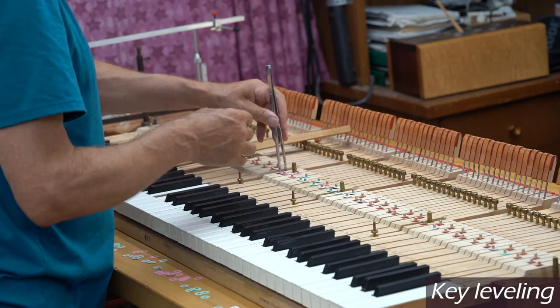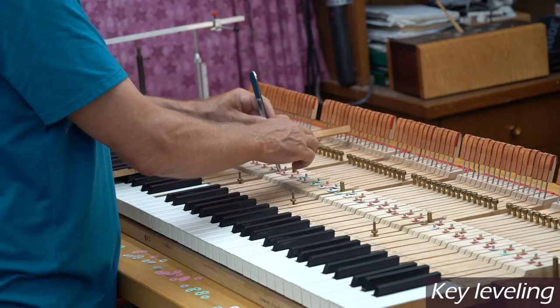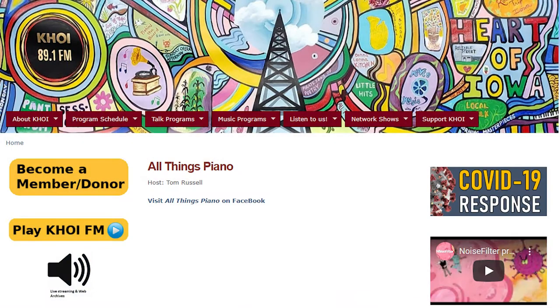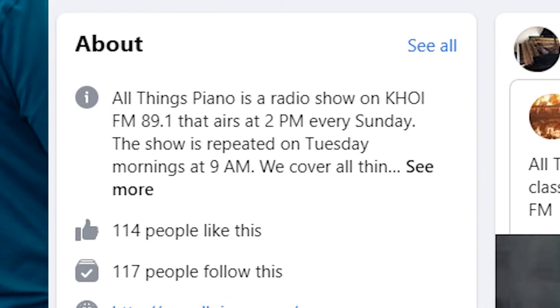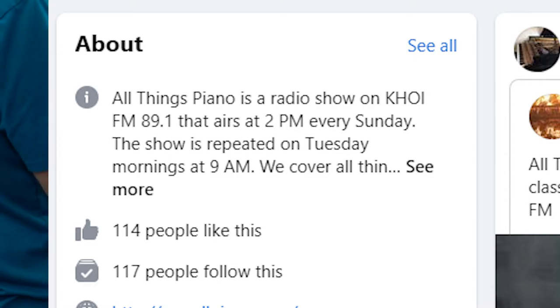A lot of times when I'm in my studio doing this kind of work, I'm listening to music — a lot of times piano music. I'm listening to things I might want to play on my radio show, All Things Piano, which is every Sunday afternoon at two o'clock on our local radio station, KHOI, the Heart of Iowa. You can find that at KHOIFM.org. It's a very interesting radio station. My show is All Things Piano at two o'clock on Sunday afternoons.